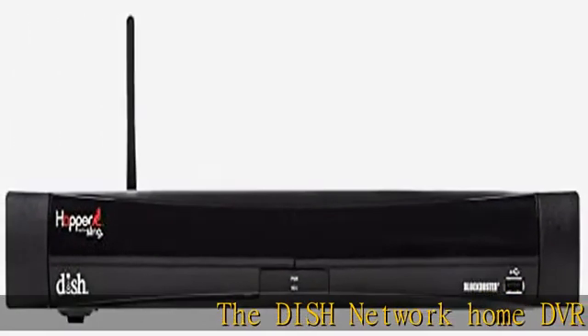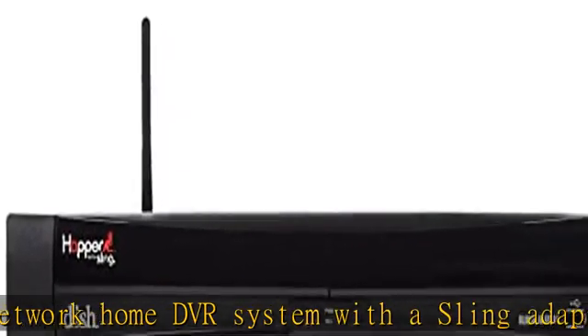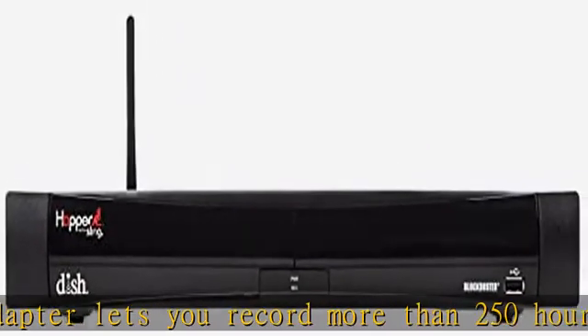The DISH Network Home DVR System with a Sling Adapter lets you record more than 250 hours of HD programming. The device features a built-in Sling Adapter that provides full DVR functionality to your mobile device when you're away from home.